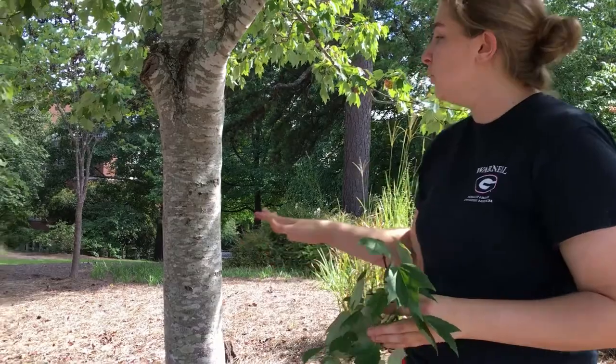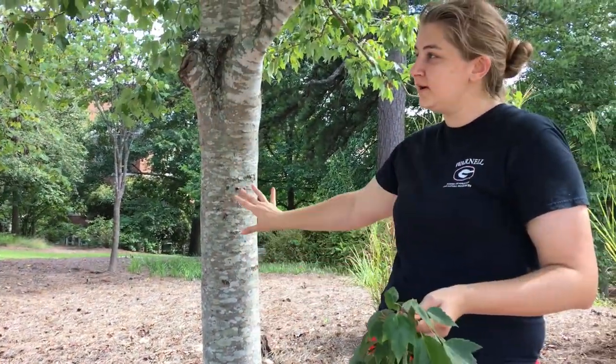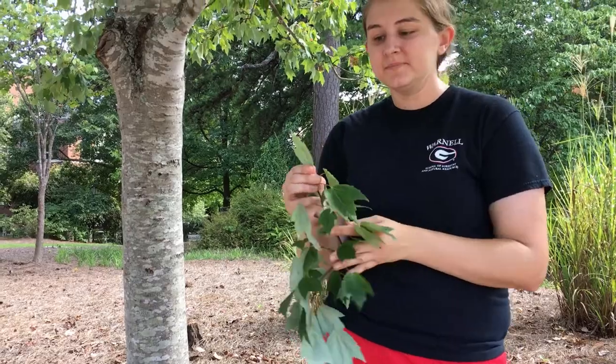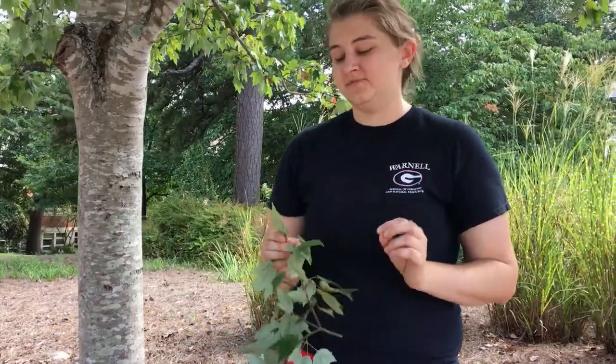Key identification features for red maple: when it's young, smooth light gray bark; if it's an older individual, a little bit rougher, maybe starting to develop some furrows. Three lobes on the leaf, a serrate margin, and the samaras that develop in the spring.